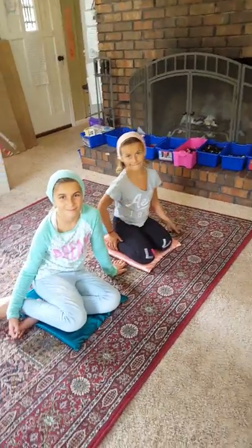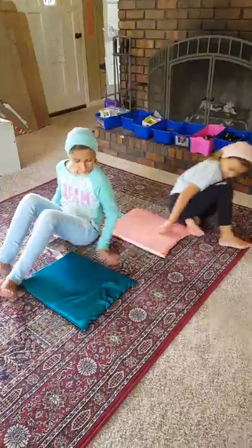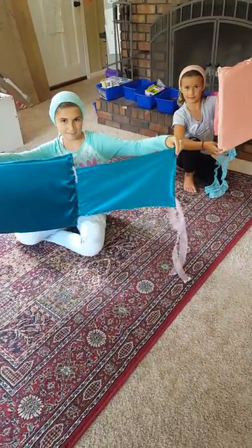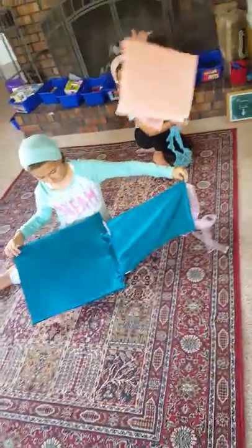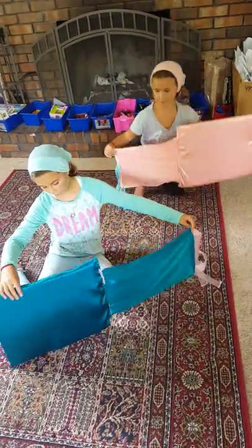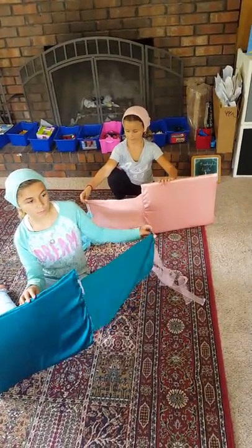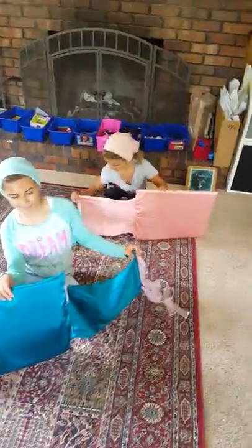My daughters have their own prayer mats — they picked out the material, and it can be any color or texture. They have what is that — satin — and then one that she made for a friend is more of a flannel.